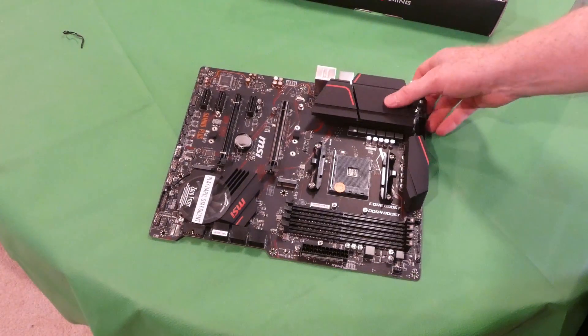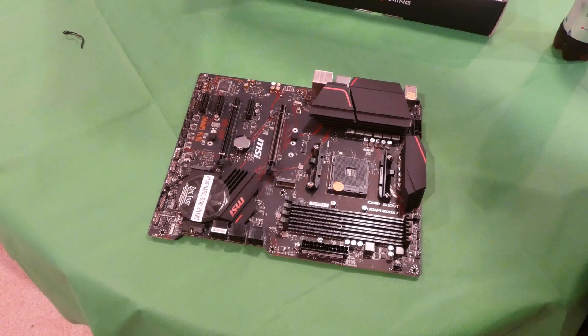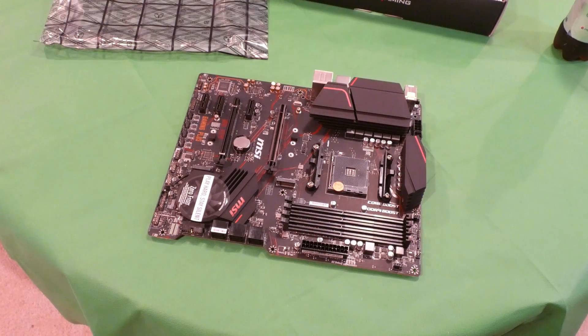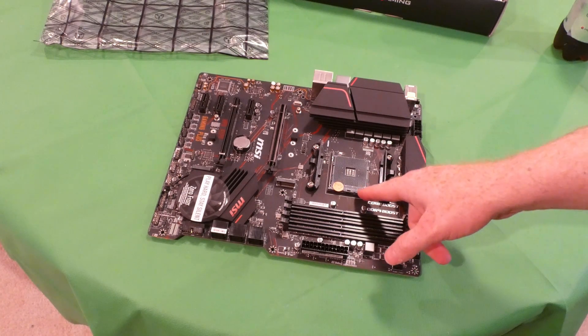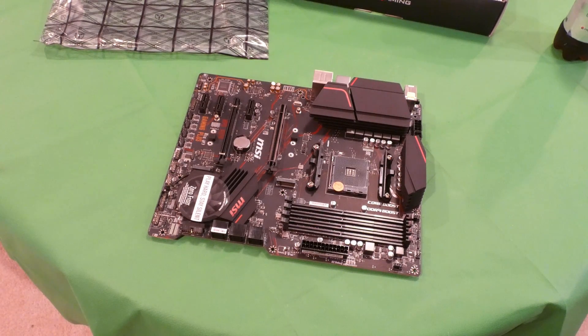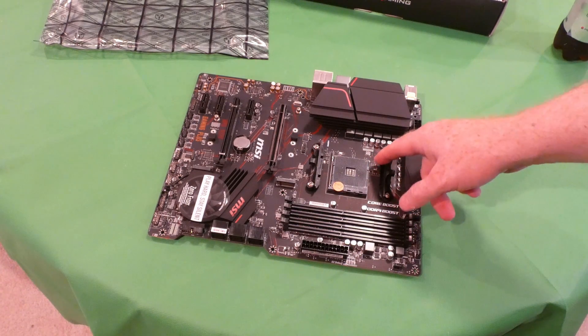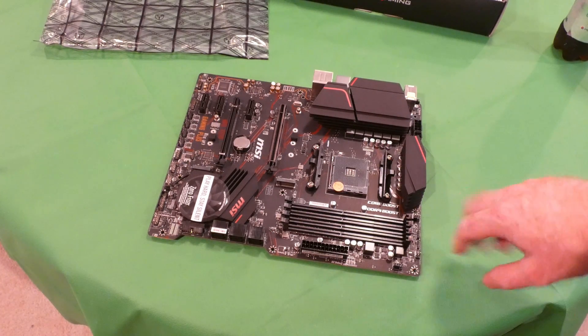No CPU socket cover — it's different. I'm going to have to do some reading and probably watch some other videos to figure it out. It looks like there's basically just a triangle marker for lining up the CPU.